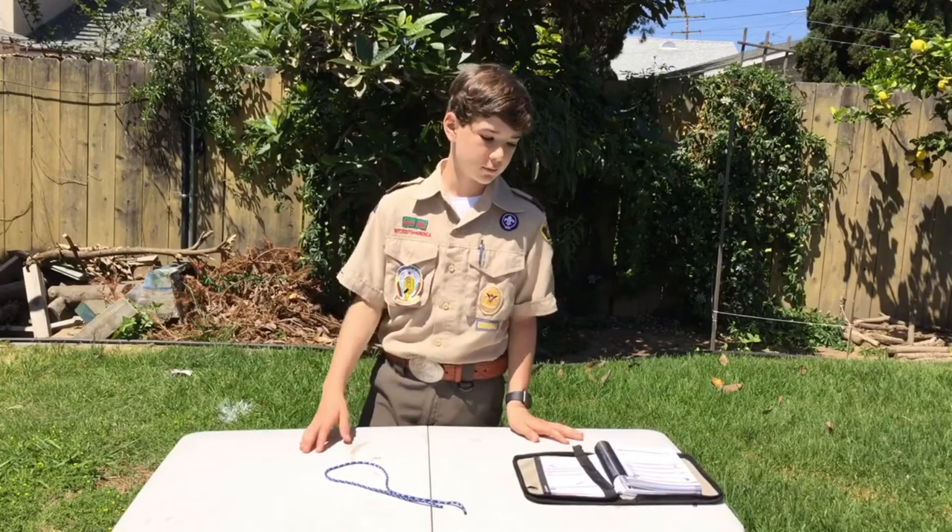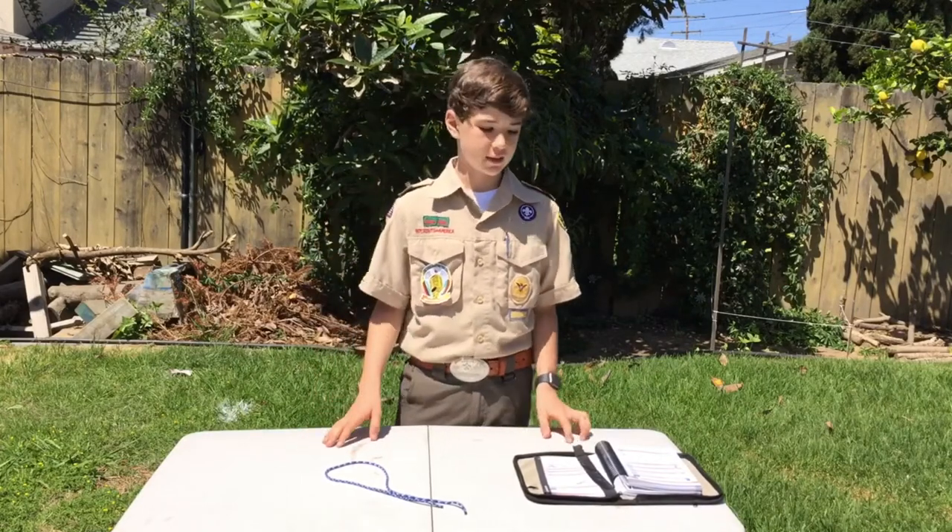Hi, I'm Jesse Adler and welcome back to my YouTube channel. Today we'll be doing the tenderfoot requirement 3b, which is to demonstrate the practical use of two half hitches.